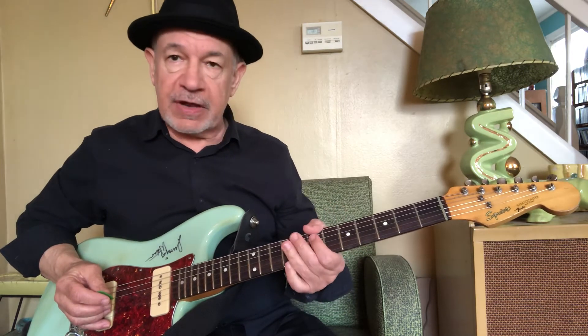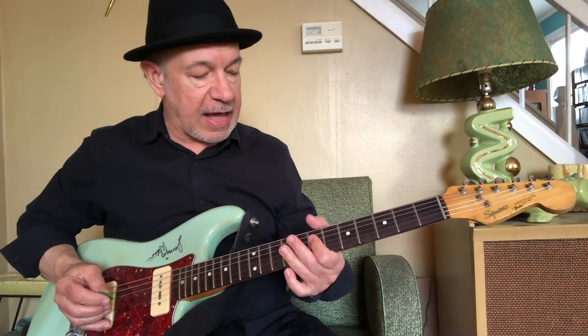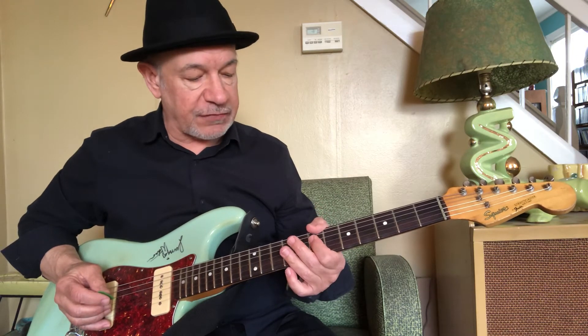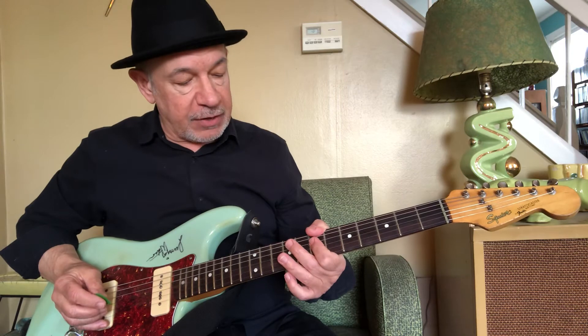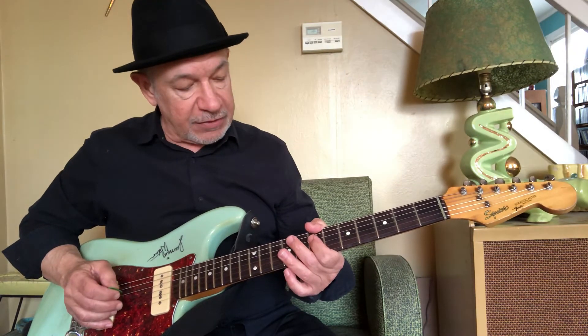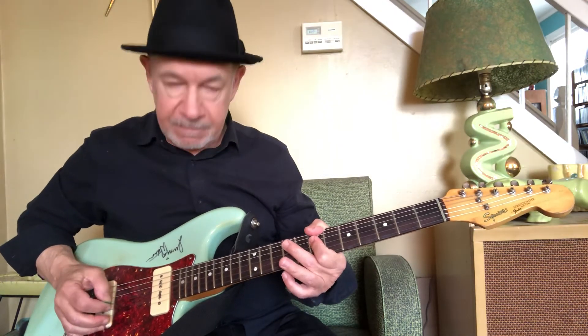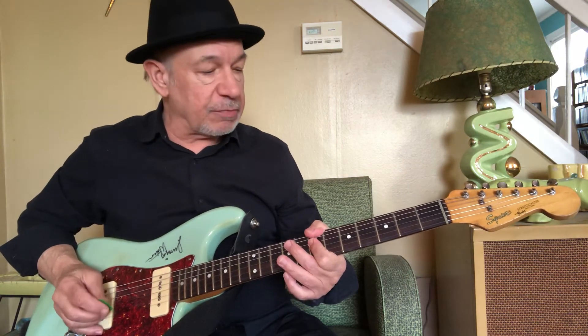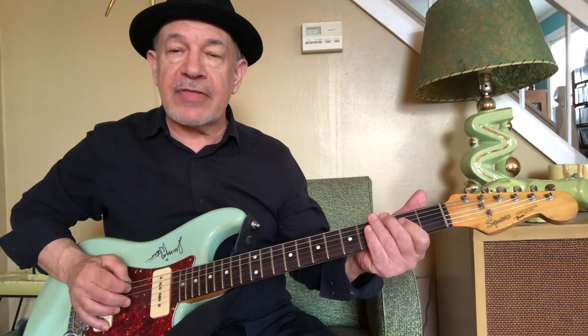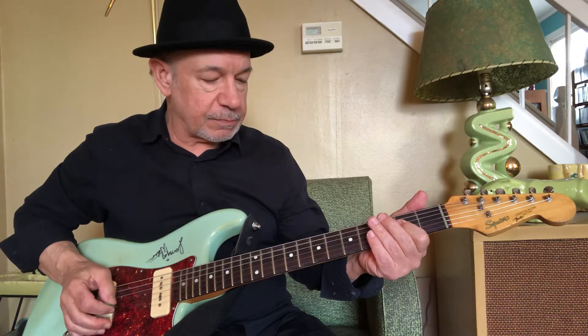Then I'm going to re-finger this with my thumb on the E string at the 7th fret, once again muting the A, and fingering the D and the G on the 7th fret. That's a B minor 7th, and then we're just going to go down to our regular A on the 2nd fret. So it sounds like this.